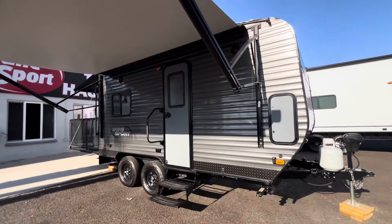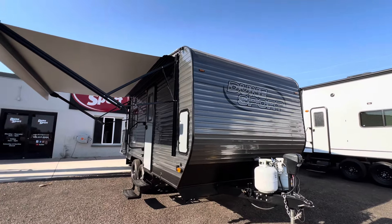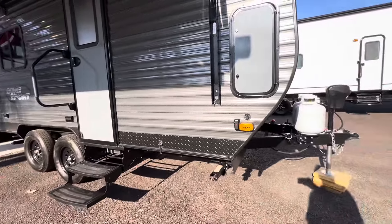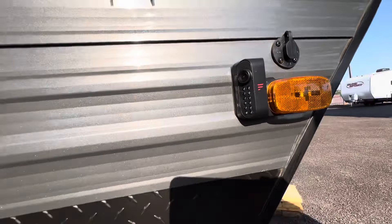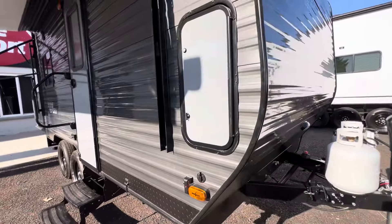Outside we've got corrugated aluminum siding in our dark charcoal finish — like a gunmetal color. It's got an electric awning here off the passenger side. If you notice, it does have Furion cameras. It's got a three-camera setup on this trailer: the side markers and then another one above in the rear.